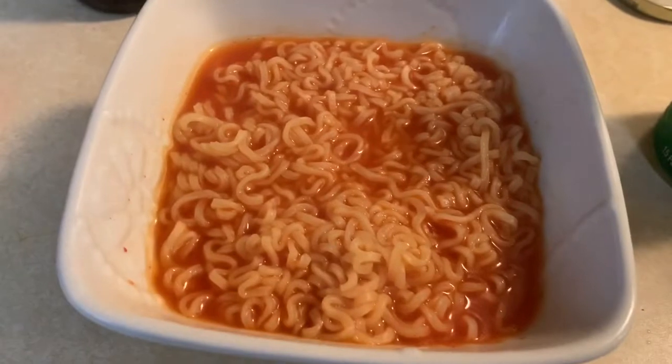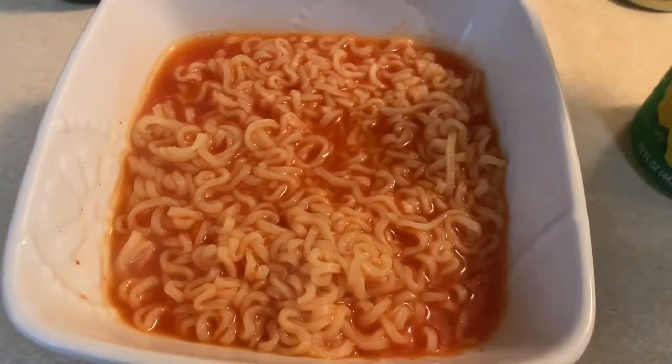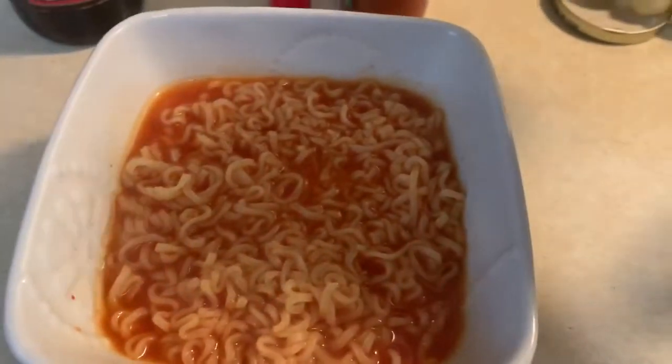Once they start to get soft, you're gonna turn off your water and just let it sit for a couple minutes. Then once the ramen has cooled down and the noodles are all soaked in that juice, you take it out and put it in your favorite bowl. This part is up to you — this is lemon juice, put as much as you like.